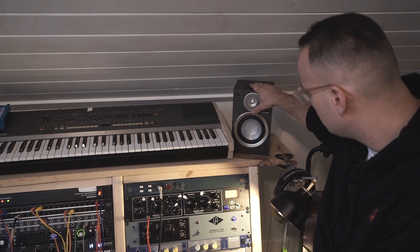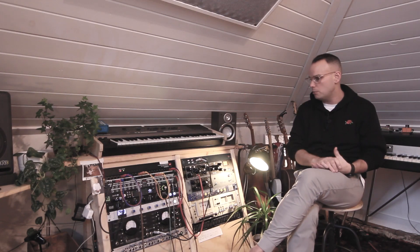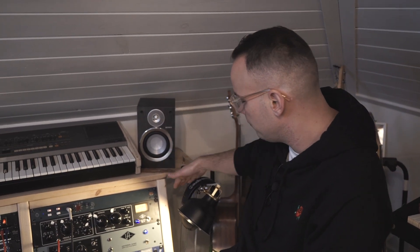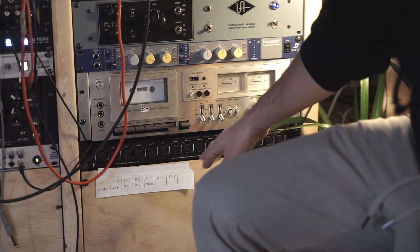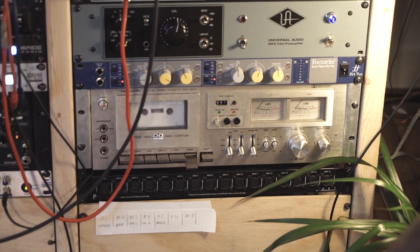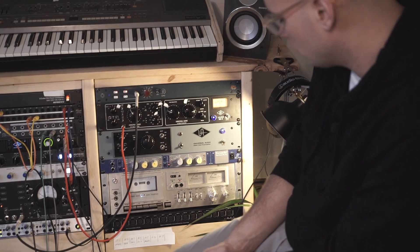These little speakers — somebody asked me the other day if they're doing anything. The reason I have these here is because the Rhodes and this keyboard are so far away from the main monitors. When I'm trying to figure something out I need to hear better, and if I don't want to use headphones — which you don't need on direct input stuff — this is a bookshelf speaker system coming out of the headphone jack. It just helps me hear the Rhodes and the Juno more. This XLR patch bay goes directly into the preamps, so it's handy — whenever you have a mic, you can pick which preamp you want to go into.